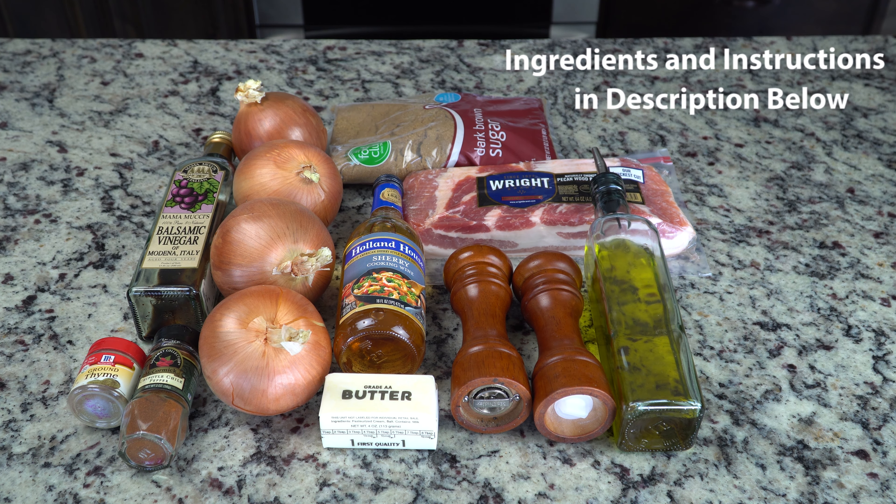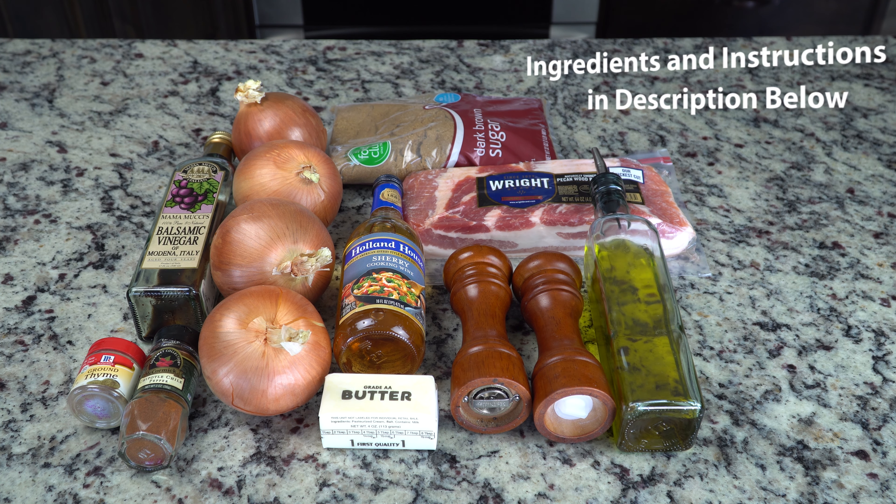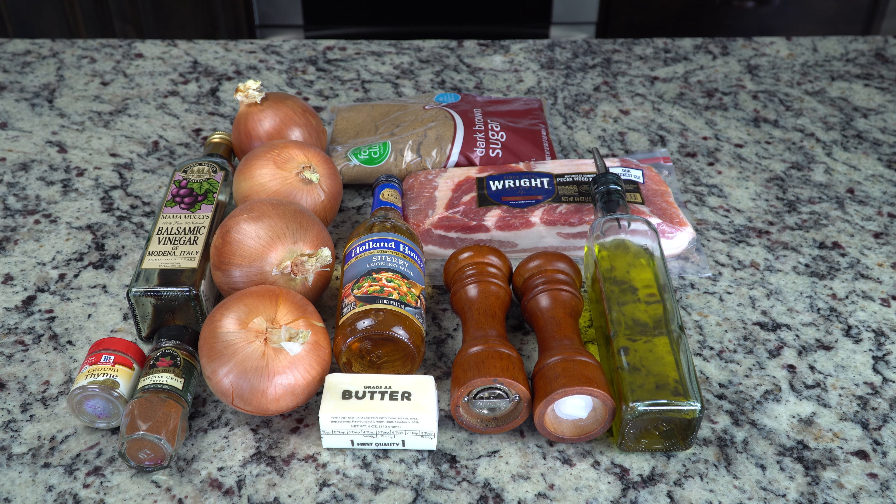For this recipe you're going to need thyme, chipotle powder, balsamic vinegar, onions, brown sugar, bacon, sherry vinegar, butter, salt and pepper, and olive oil.